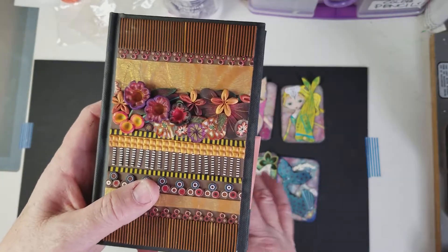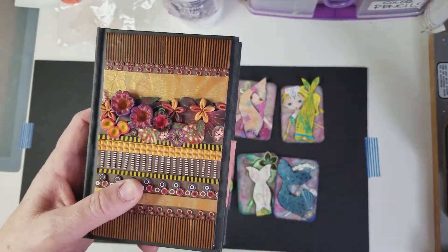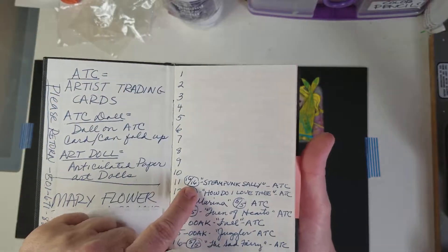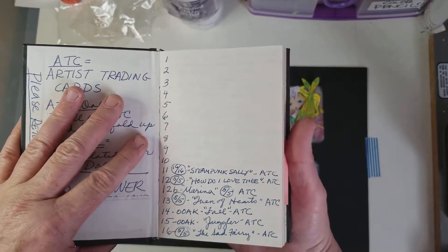Eventually, I think I'd like to take a picture and make books of pictures of my altered trading cards for my posterity. I was first doing altered trading cards — I've been doing them since 2011, and I've done 2,500 or more since then.